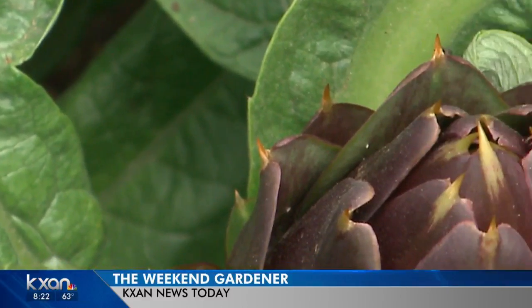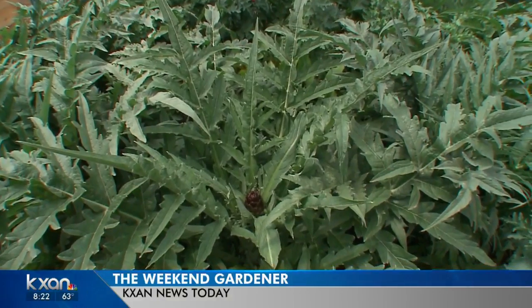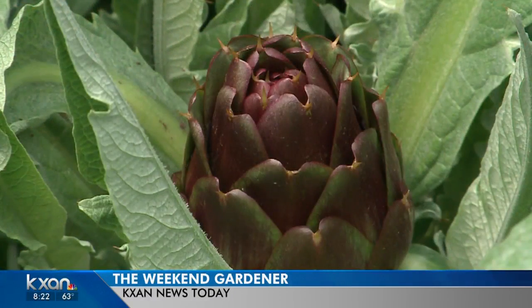This will probably have 20 of them on there. And if you didn't harvest it and you let it open, it's a beautiful big thistle. So these artichokes are not that old. They're planted in the winter. They don't freeze. And I think you should try one in your garden.